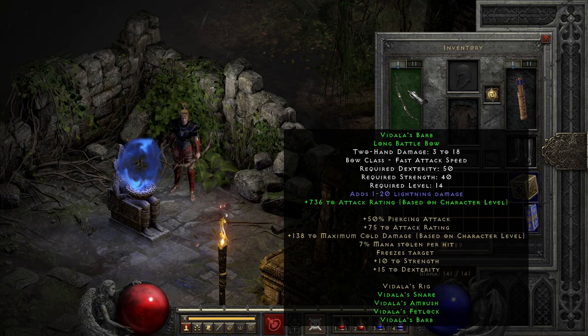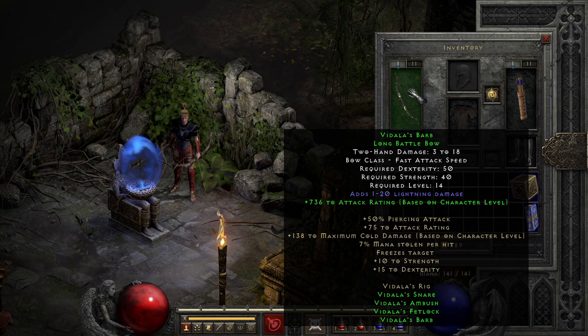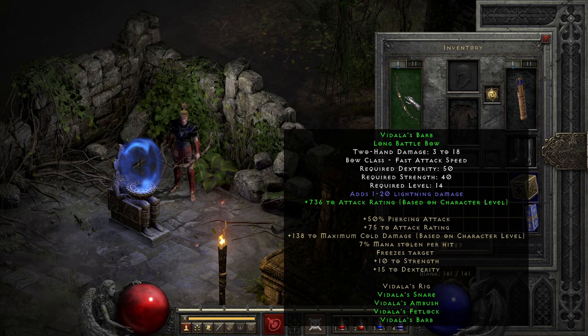The bow, on the other hand, is probably the least impressive part of the set on its own, due to naturally only having plus 1 to 20 lightning damage, and no enhanced damage to speak of, or even attack speed. Its two-part bonus makes up for it a little bit with a decent attack rating boost per level, but since you only get attack rating boosts with a mediocre weapon, it's doubtful you'll use the full set outside of normal difficulty, since it just can't compete with other stuff like Harmony or Melody that you can easily make in Nightmare.